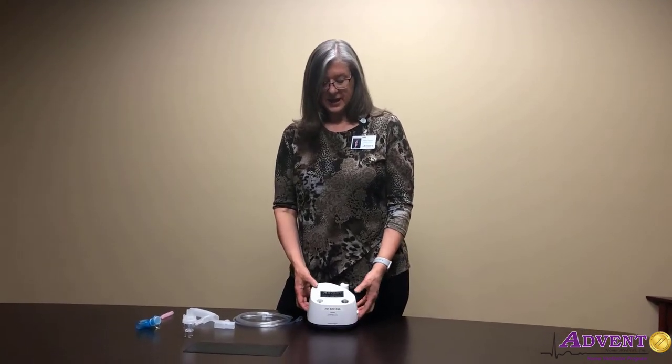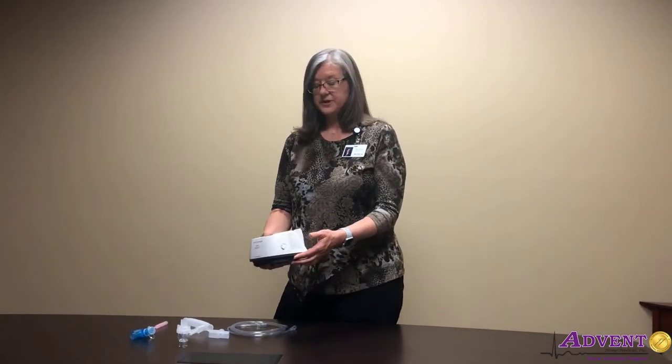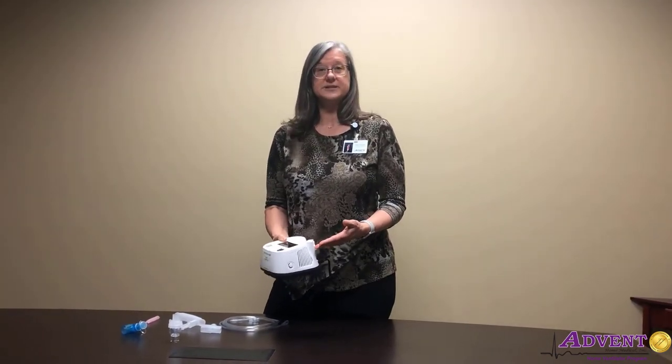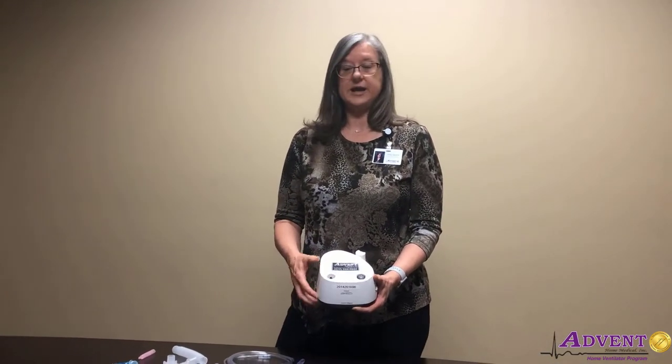I'm using today a Phillips Respironics nebulizer. Some of the features: on the back it has a nice place to set your nebulizer cup when it's not in use. We also have the inlet filter — check your inlet filter periodically. If you notice that it's discolored or wet, please replace it. Also on the top is our on and off switch and the outlet for air.